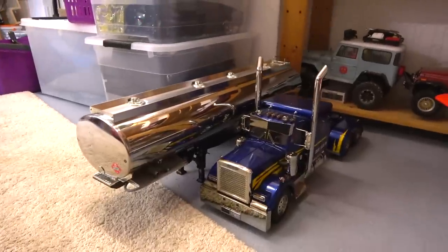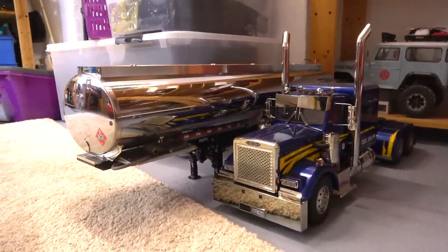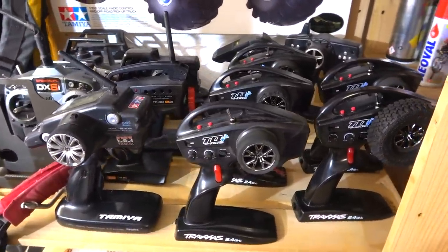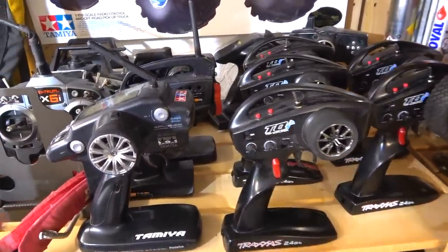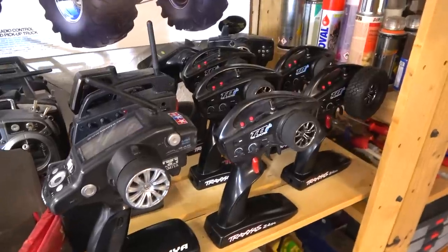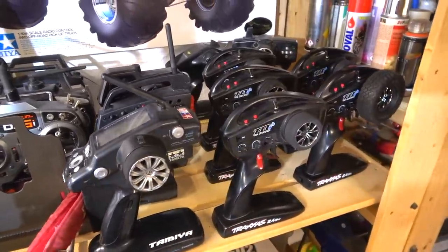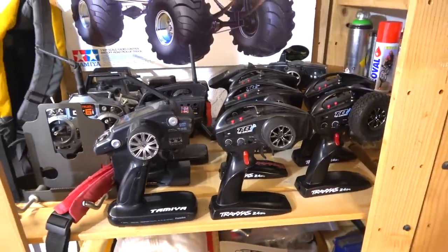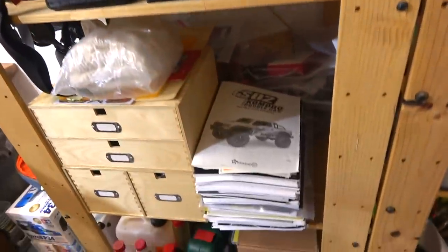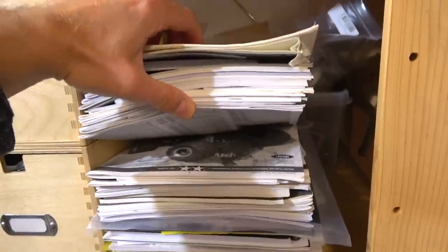This is my only semi truck, the Grand Hauler from Tamiya with a tank trailer. So a lot of cars needs a lot of radios — here you can see it. For many of the cars I use my Futaba 4PL with different receivers, but with all the ready-to-run trucks like the TRX-4s I got a new transmitter, that's why I have so many.